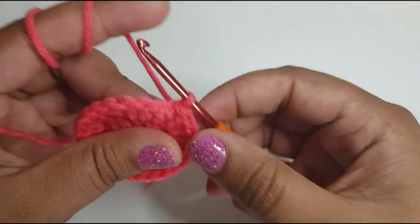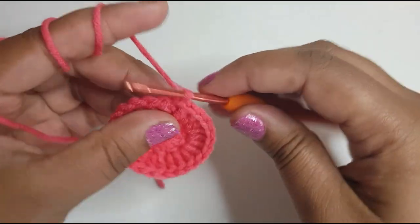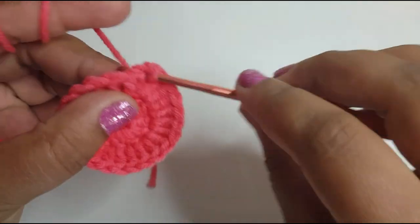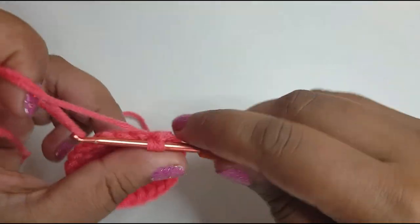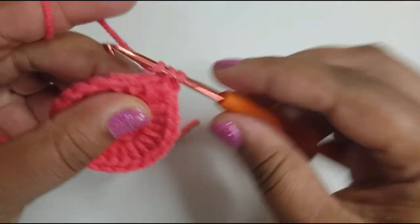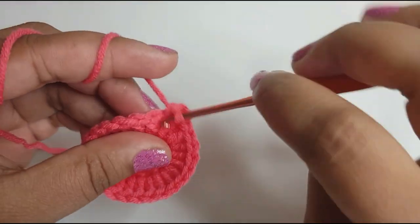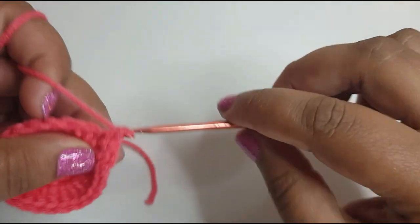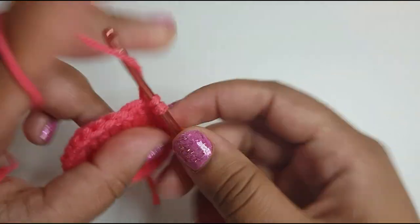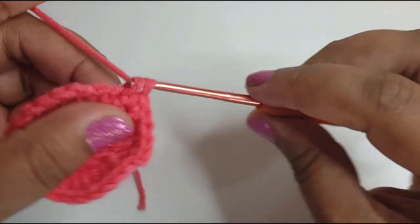Slip stitch and then chain one. Now what you're going to do is go around and do a single crochet in each of the 24 stitches we did. You should end up with 24 single crochets.